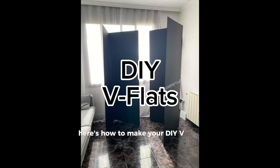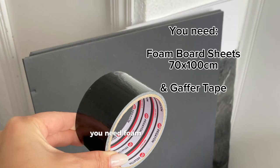Here's how to make your DIY v-flats. You'll need foam board sheets, 70 by 100 centimeters, and some gaffer tape. For one foldable v-flat, you'll need four sheets.